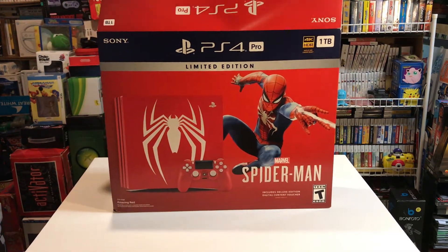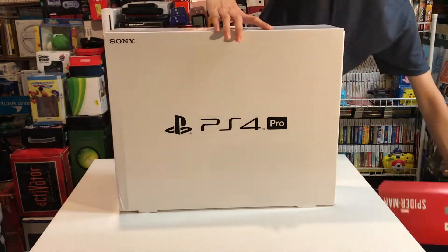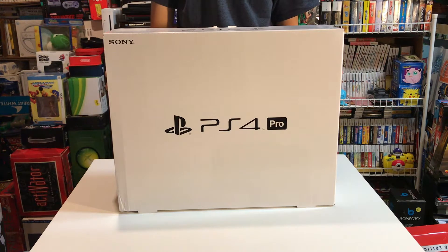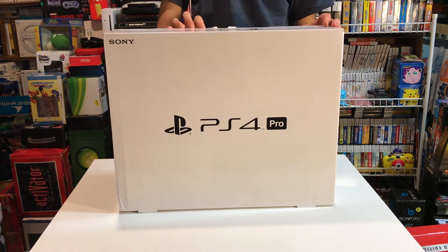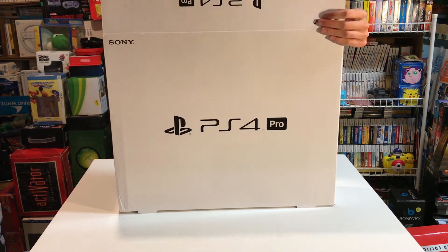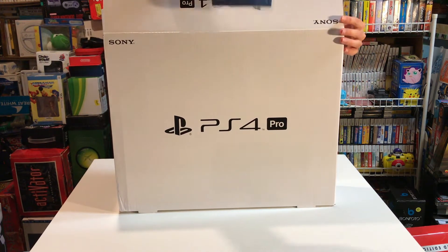Let's get to unboxing it. I am upgrading my original 500GB launch edition PlayStation 4, so this will definitely be nice to have in the collection. The first thing you see here is the startup guide, which is on top.